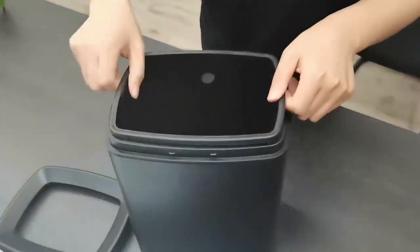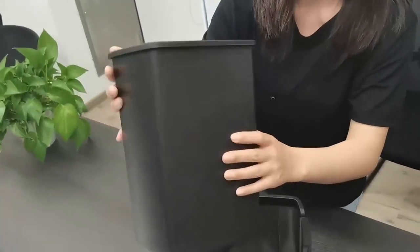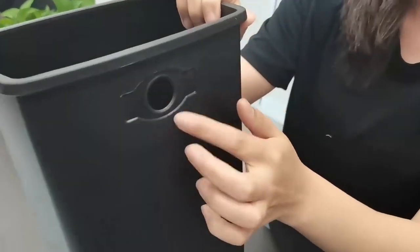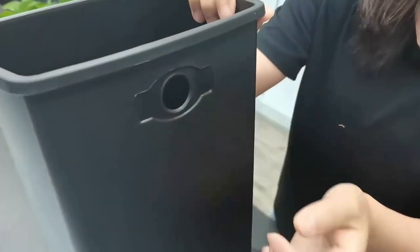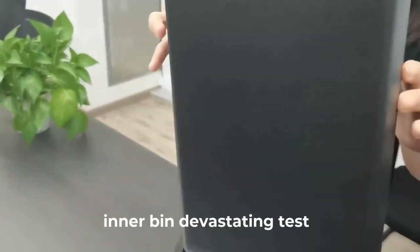Let me introduce the inner bin for you. This is the total plastic. You can see there is a hole. Fix your butt here. And then, this is the inside bin. Let me introduce this for you.